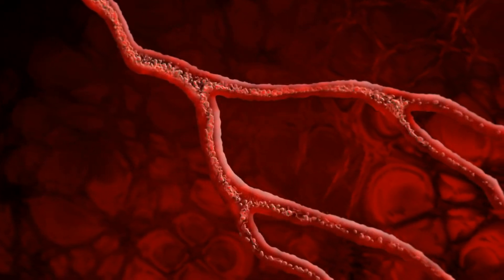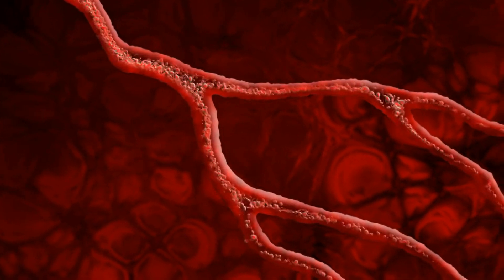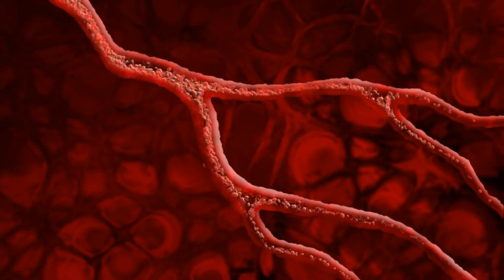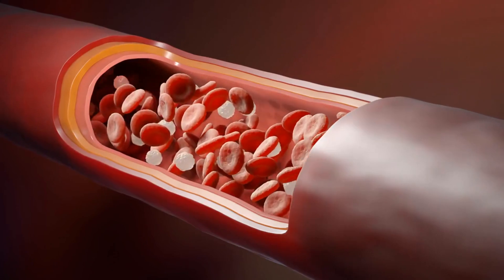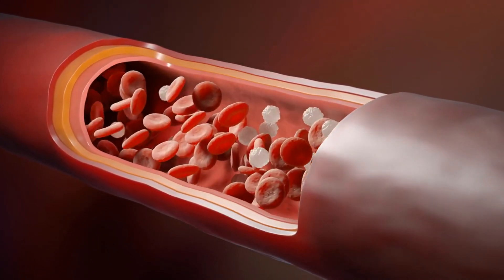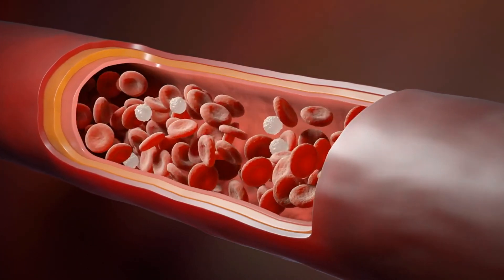A laser atherectomy is a minimally invasive procedure used to remove plaque buildup from within arteries, particularly in cases of peripheral artery disease or coronary artery disease. During this procedure, a special catheter equipped with a laser is inserted into the affected artery to vaporize or break up the plaque, restoring blood flow to the area.